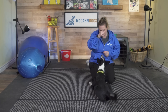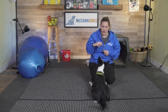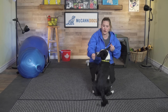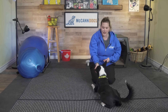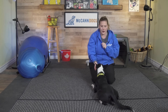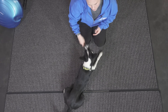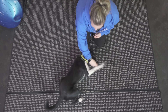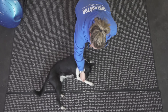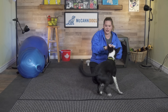This next part's a little harder. What I want to do is get her laying on her side. I'm going to lure her nose towards her shoulder blades and hopefully encourage her to flip onto her side. As soon as she does that, I'm going to say yes to mark her correct behavior and then reward her. She's not quite all the way over as much as I'd like, but we'll chip away at it. Good girl. Let's try that again.